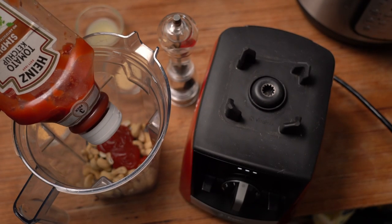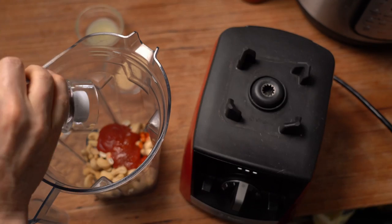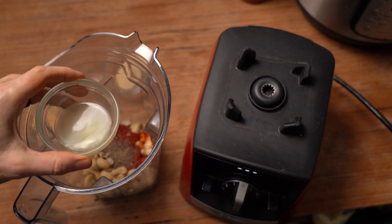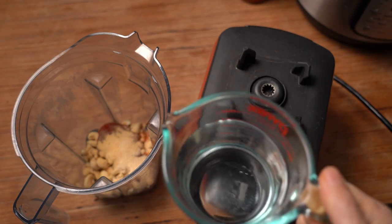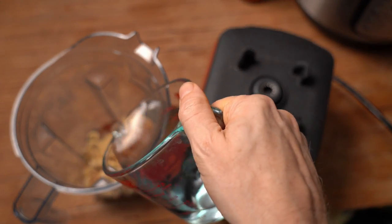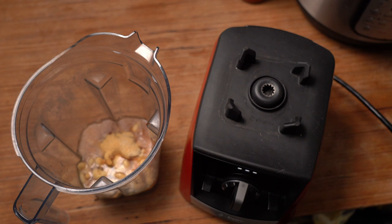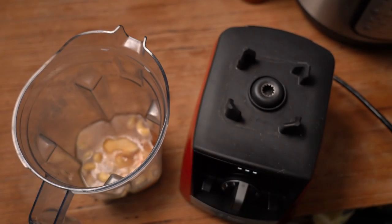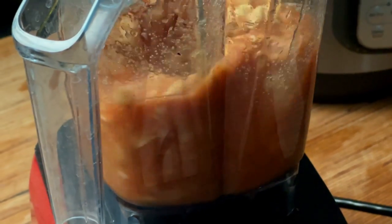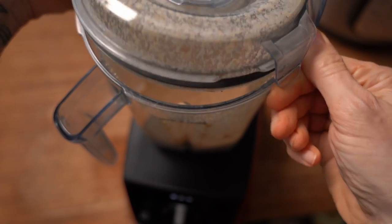Ketchup might sound crazy, but when you think about it, ketchup has vinegar, it has sweetness, it has tomato — it's got everything. One tablespoon of sriracha or your favorite hot sauce. About a half teaspoon of black pepper. One tablespoon of lemon juice. One tablespoon of garlic powder. One teaspoon of onion powder. To that, I usually add just under a cup of water — I just like to make sure it's mostly covered. I'm probably not going to use all this sauce tonight, but it's really hard to make lesser quantities in this blender, so I tend to just make enough and then we might have it for something else.